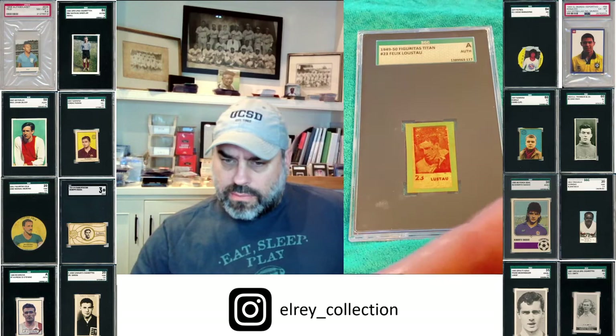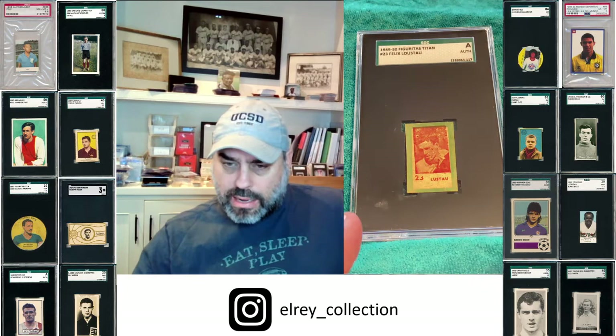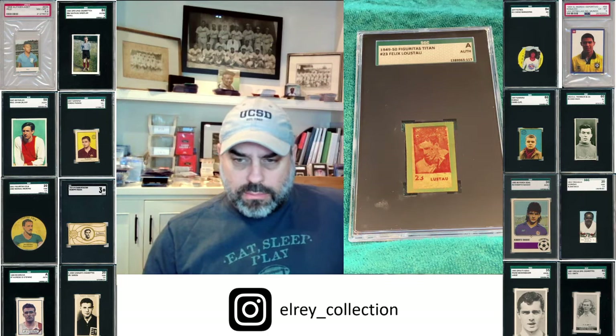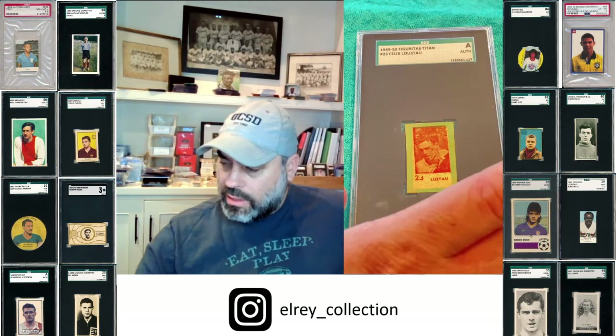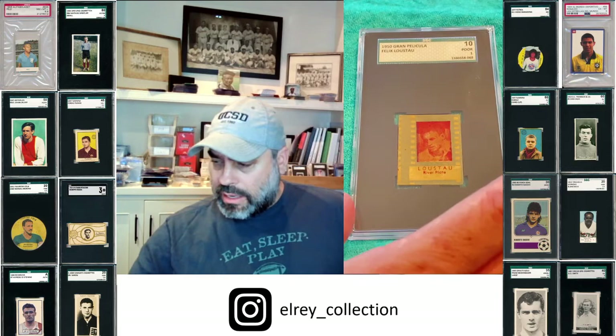Here's his Figuritas Titan 4950. There are a bunch of similar issues, which you'll see in a second. This is the Titan with the blank back, kind of washed out — but when you see them in person, much, much better. I don't know exactly what's going on with the lighting, but you can't fully appreciate how cool these little cards are. These are cardboard, as are most Argentine issues, as opposed to Brazil, where most of them are paper thin.